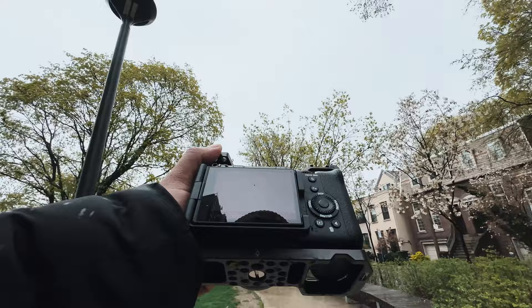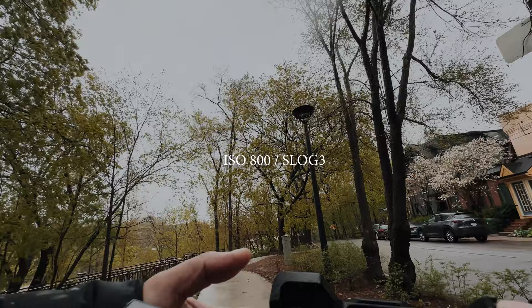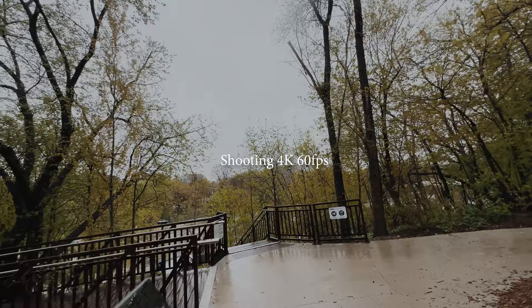Today I'm going to be shooting NAS Log 3 and I have the Gamma 6 on my camera. You can see 709 100 — that's what I'm using. My ISO is around 800 because I have the dual native ISO.